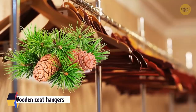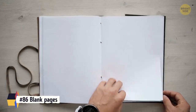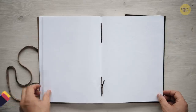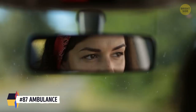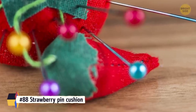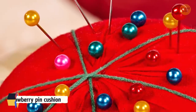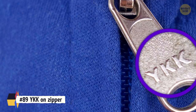Wooden coat hangers are made of cedar to repel insects. Blank pages in books are left over from the printing process. The word 'ambulance' is written backward so drivers can read it properly in the rearview mirror. The strawberry pin cushion is an emery board to sharpen the pins. YKK on zippers is the name of the biggest manufacturer of zippers, the YKK Group.